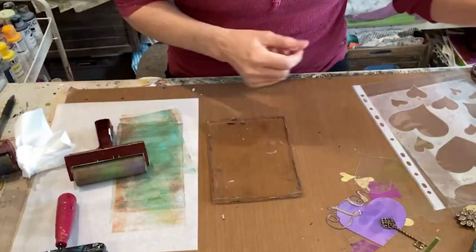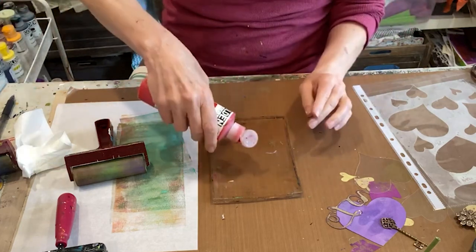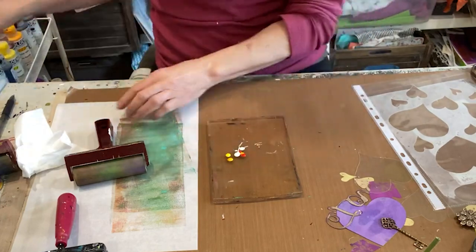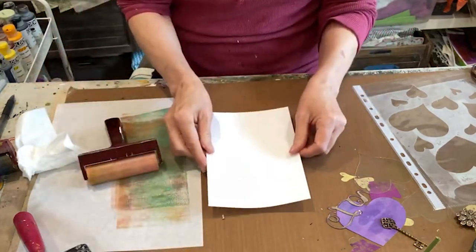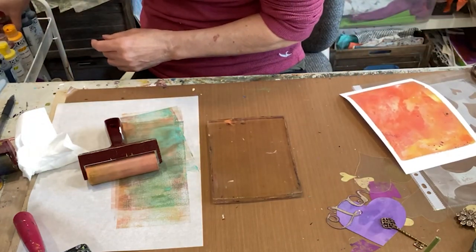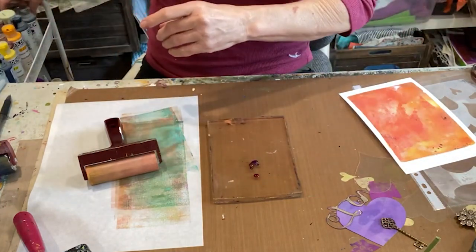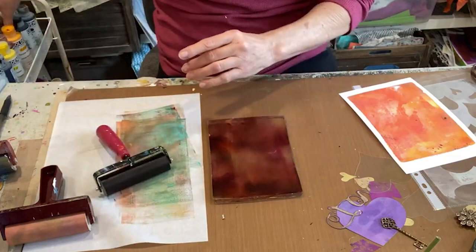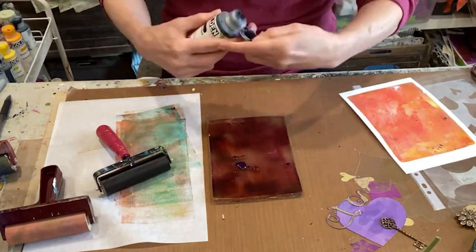Let's try to duplicate this with a different color scheme. I'm going to start with a peachy color: Naphthol Red Light Golden Fluid Acrylic, Diazo Yellow, one little drop of Primary Yellow, and Titanium White. Then over that, a really deep color: Quinacridone Burnt Orange, a little bit of Permanent Violet Dark, and just a pinch of Van Dyke Brown. The colors are super transparent — they're lifting off the plate — so this time I'm going to add a little Carbon Black, just a drop.